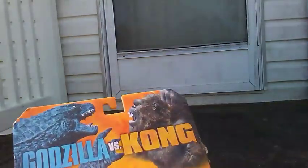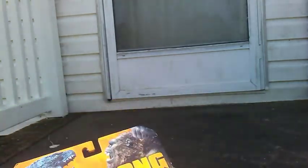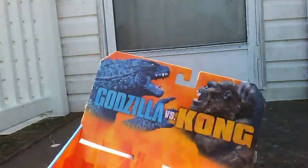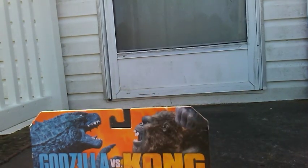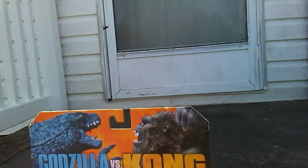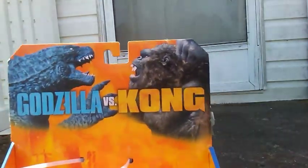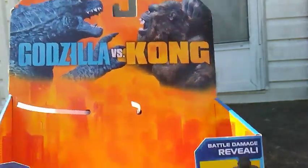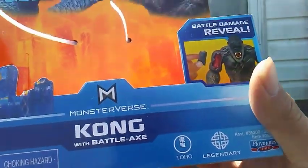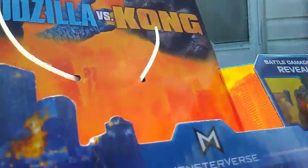So this is a review of Godzilla vs. Kong — pretty nice. It's the Battle Axe Kong, as you can see you got the axe here. You got Kong from the Playmates Toys six-inch figures assortment. The packaging seems all right — you got Godzilla vs. Kong, they're about to throw hands. Here's the name of the toy: Monster Verse Battle Damage Revealed. Toho, Legendary, Playmates Toys, 4+, choking hazard.